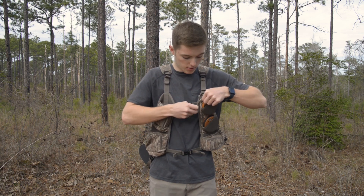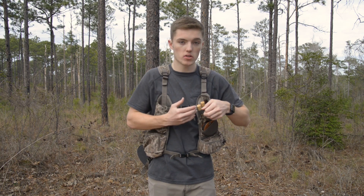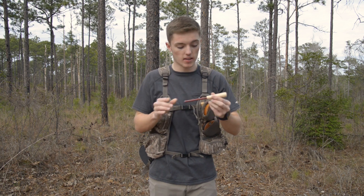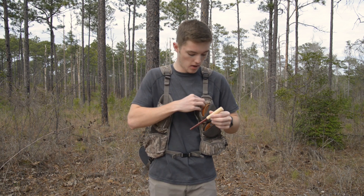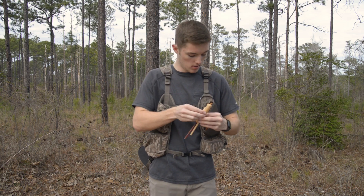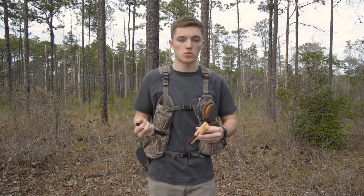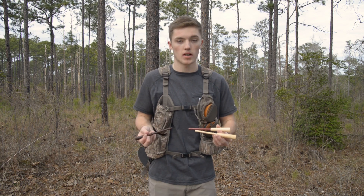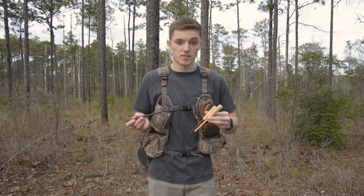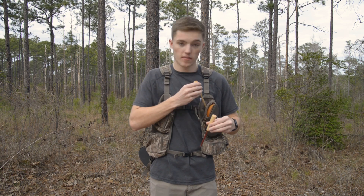Behind the pot call pockets is where I hold my strikers. It's fairly large — you can hold four different strikers, and I keep three in here. My favorite is the Woodhaven Custom Purple Heart — I have good luck with it. I also have the Woodhaven Custom Hickory and the Zinc striker that came with my Zinc slate call. All three feel really nice, especially the Woodhaven Custom Calls. It just depends on the day — I'll use whichever I feel will have the best luck.